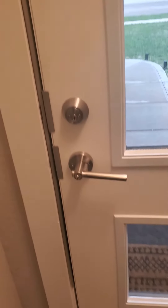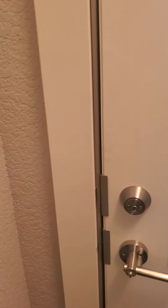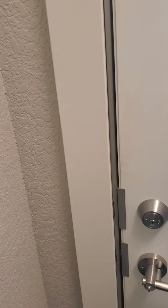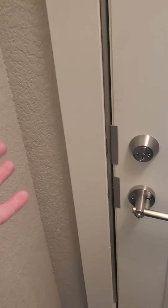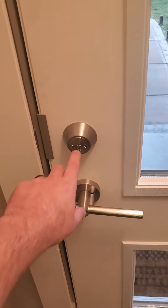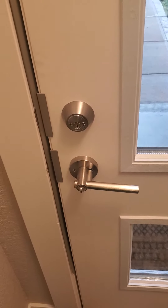Back to the deadbolt — you definitely want one. A lot of people have decorative windows on the side of the door and don't think about the fact that somebody can break the window and reach in to unlock a typical deadbolt. I would highly recommend a double-sided deadbolt if you have any windows, so they can't do that.